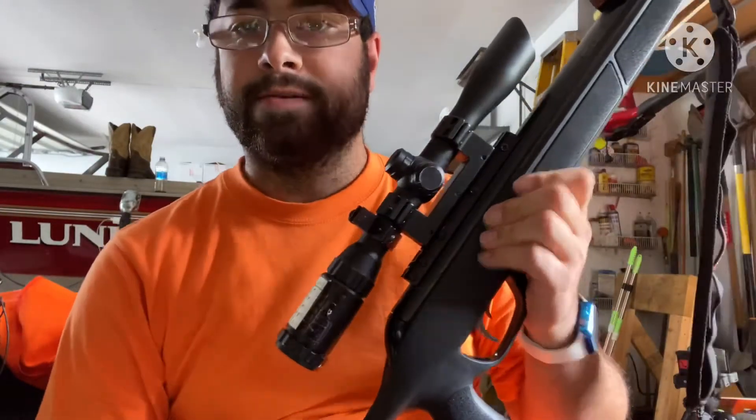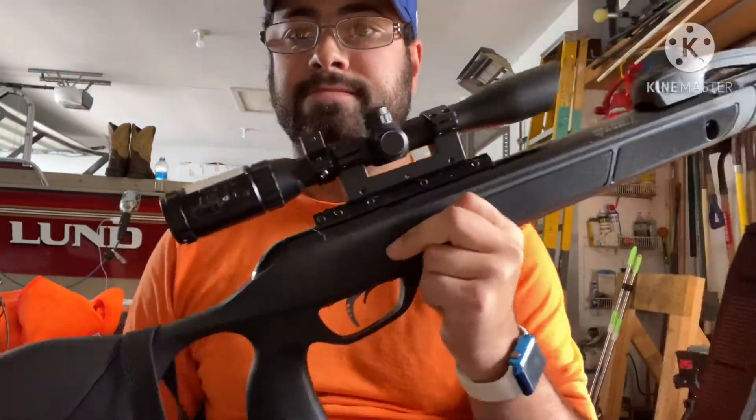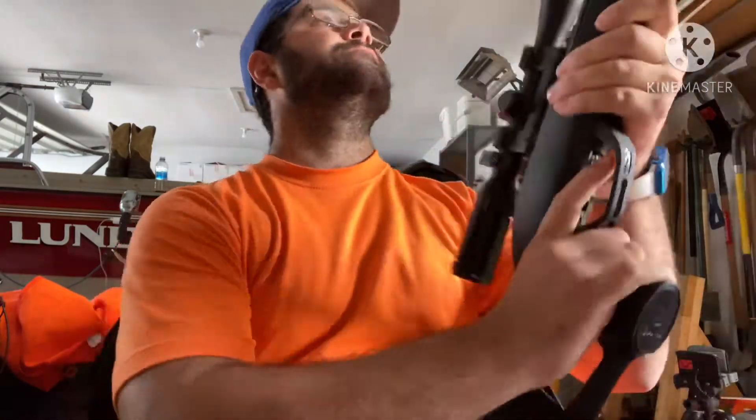Will a Centerpoint scope hold up on this magnum break barrel? We're going to find out here today. We're going to shoot 20, 50, and 100 yards — let's find out if the scope can hold.